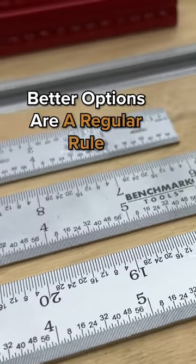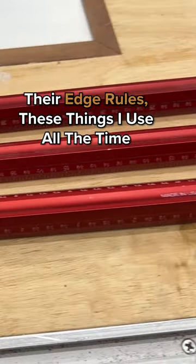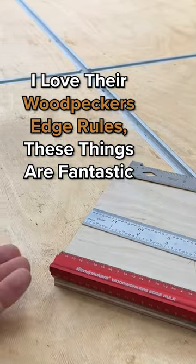Better options are a regular rule, or even their edge rules. These things I use all the time — I love Woodpecker's Edge Rules. These things are fantastic.